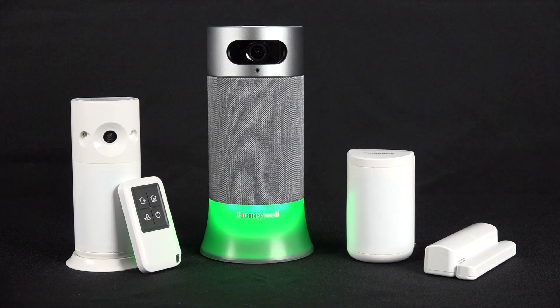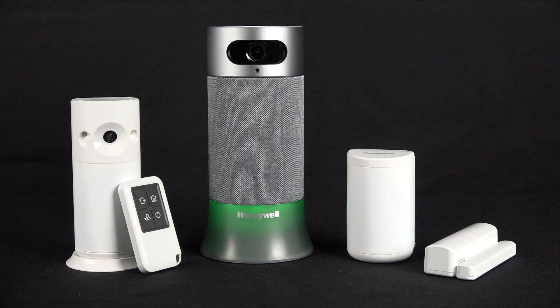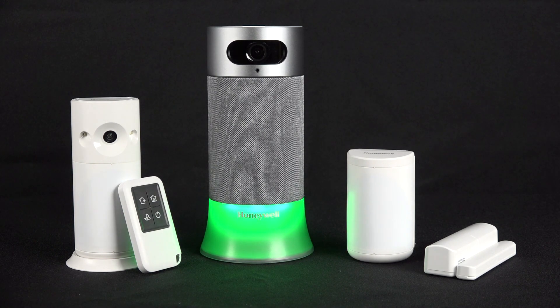When adding an additional accessory, there will be a solid green light at the beginning of the pairing process and a spinning green light at the end. This means that the accessory has been added successfully.